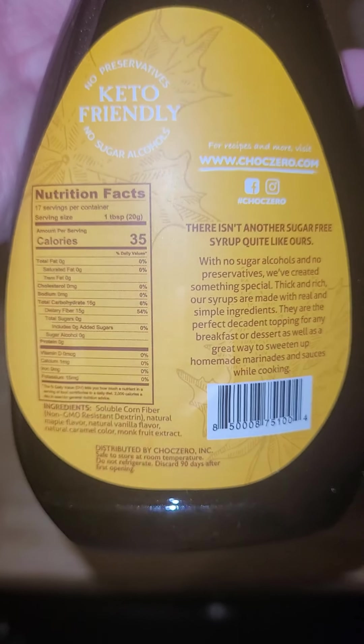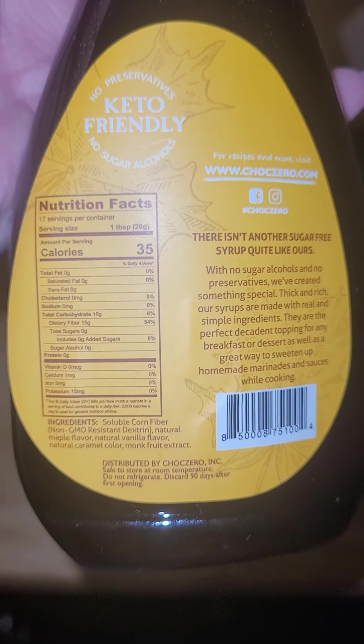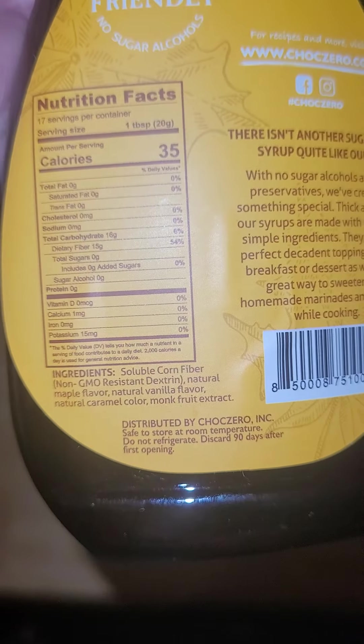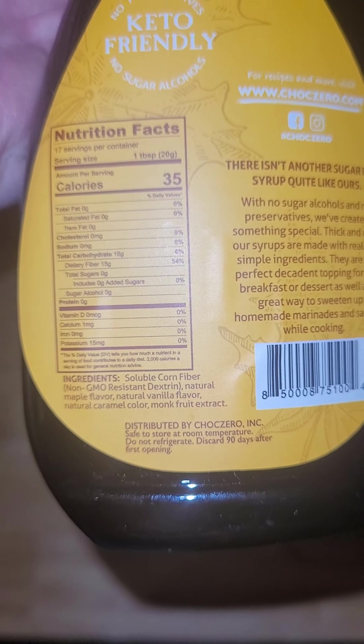Let me look at the ingredients for this one also. Yeah — great source of fiber, and again, great natural ingredients.